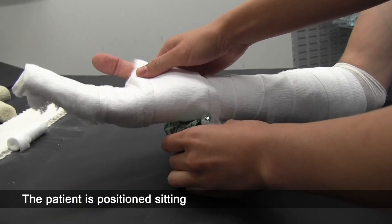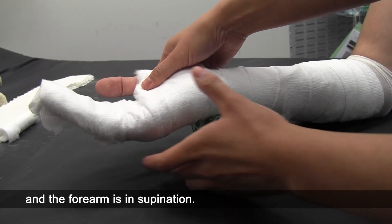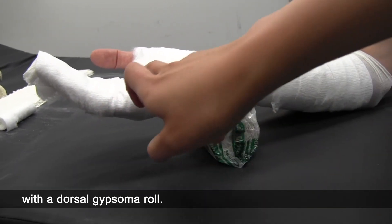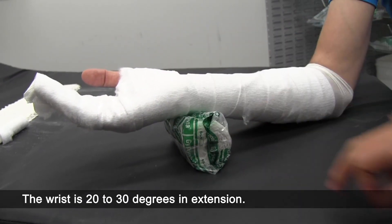The patient is positioned sitting with the elbow supported on a table and the forearm is in supination. The wrist is supported in slight extension with a dorsal gypsum roll, 20 to 30 degrees in extension.